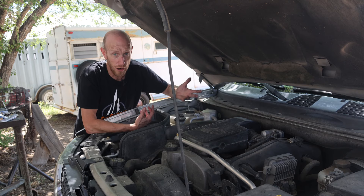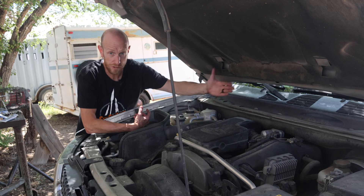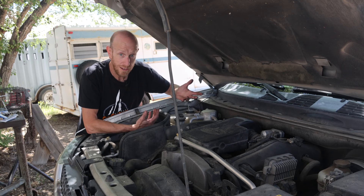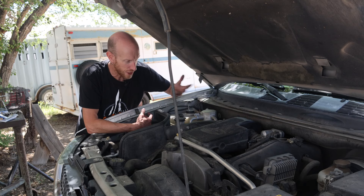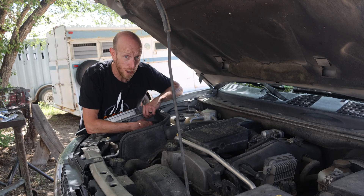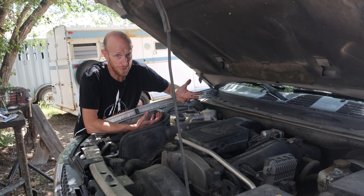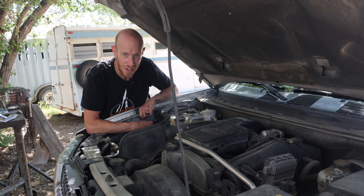A very similar if not identical process applies to the four and five cylinder versions of this engine found in vehicles like the Colorado and others — basically the same engine with fewer cylinders. Hopefully that helps you out. If you need to change plugs on your Trailblazer, don't be afraid — it's not that hard. Take your time, don't break any electrical connectors, go slow and you can get it done. Thanks for watching — hit that thumbs up and subscribe so you get notified when I post new videos. See you next time.